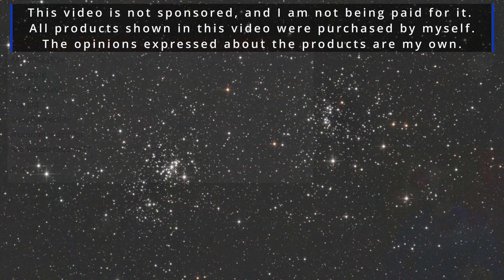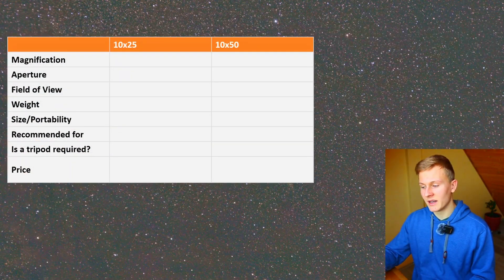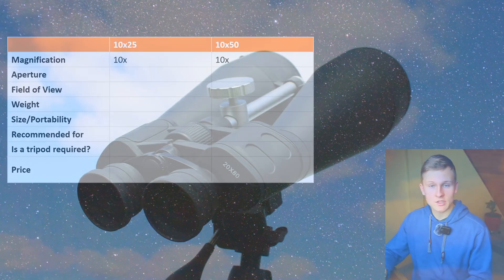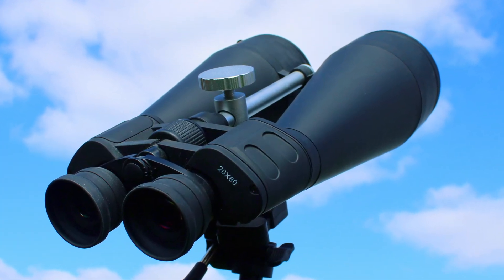As you can see I've listed up these two binoculars. When planning to buy binoculars you can see there are two different numbers — in this case for example 10 and 50. These numbers are very important when using binoculars for astronomy. The very first number stands for the magnification, so in this case both binoculars have a magnification of ten times. Ten times magnification is quite good for astronomy — you will get a very wide field of view.